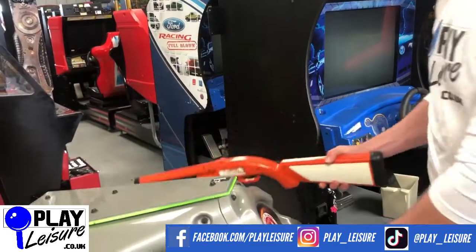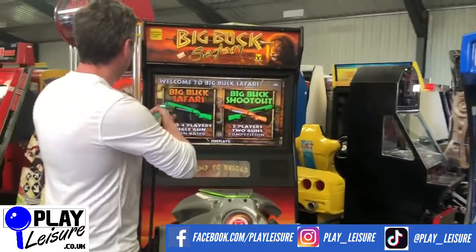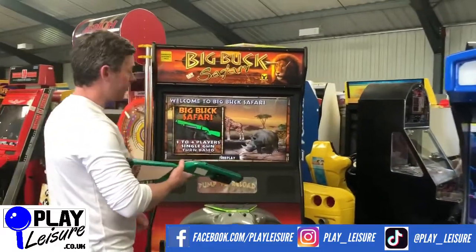This machine is currently set to free play. You can add a coin mechanism into it if you want to.